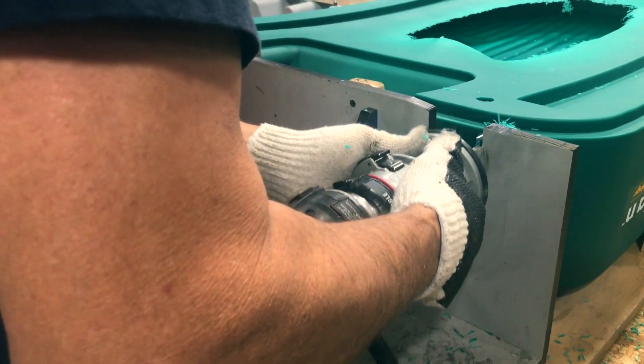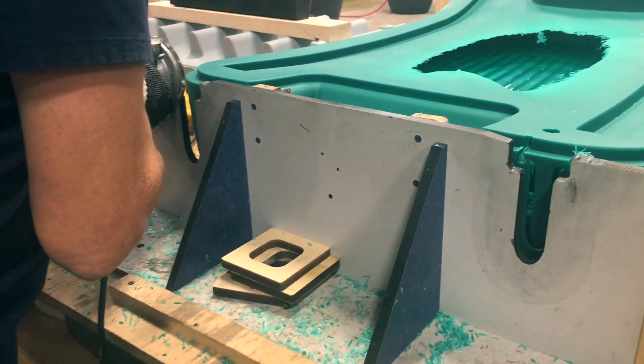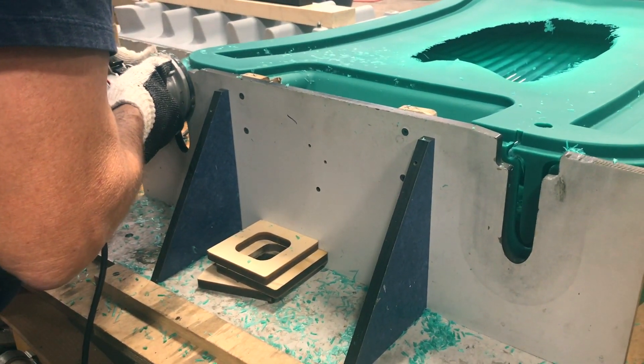Once the part is cooled, it is removed from the mold and placed on a fixture to trim the part to size, as we use a hand router to remove all the excess scrap and produce the end part.